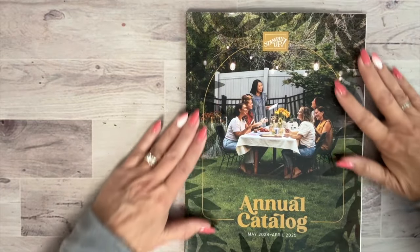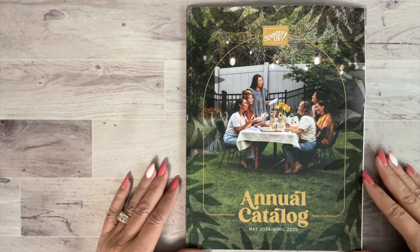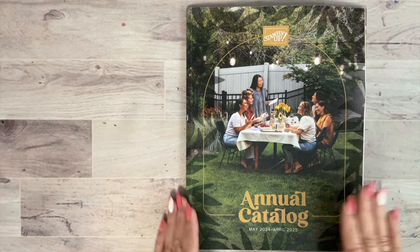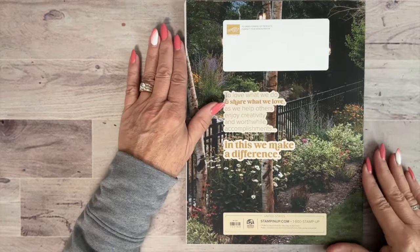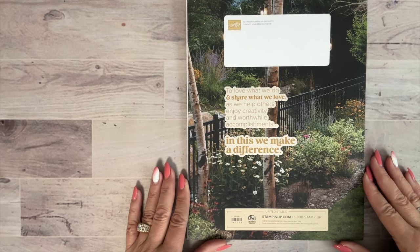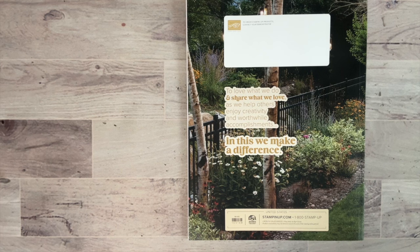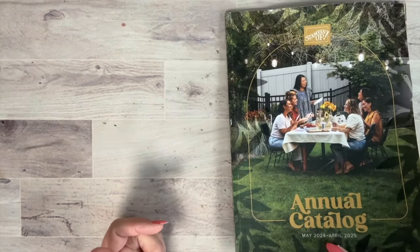Let me share the catalog one more time up close. This is our annual catalog, good May 2024 through April 2025. The front and back feature lots of pretty florals. The Stampin' Up statement of the heart is: 'To love what we do and share what we love as we help others enjoy creativity and worthwhile accomplishments — in this we make a difference.' That pretty much sums up what I love to do.